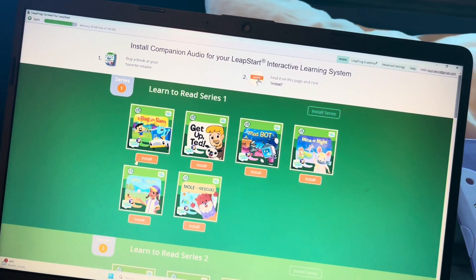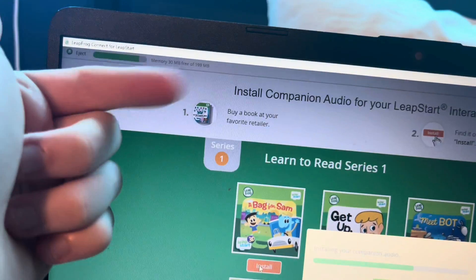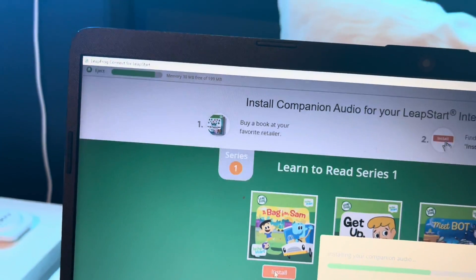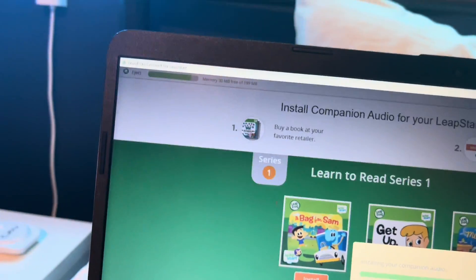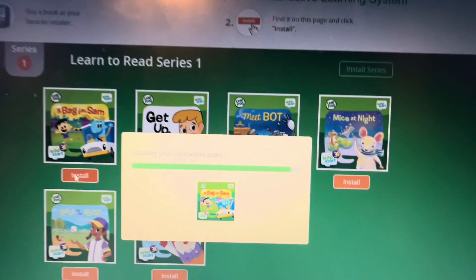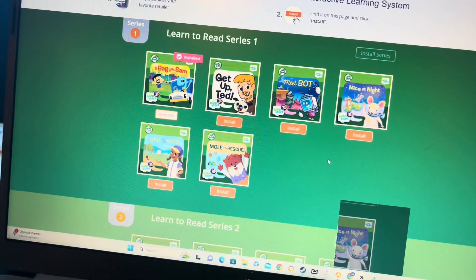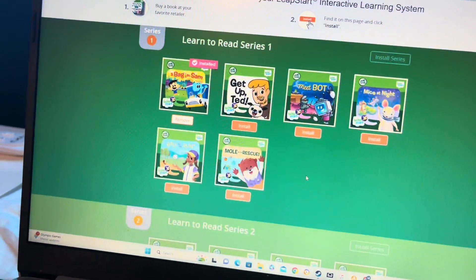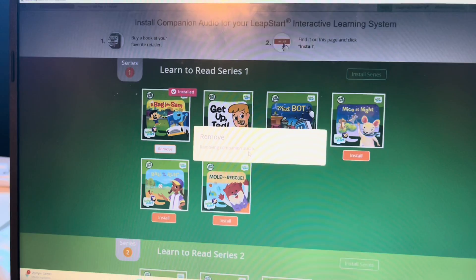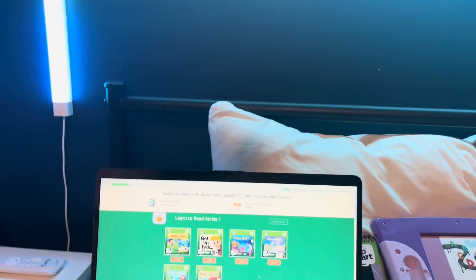For example, a bag for Sam — press install and then it will start installing. These typically have around 200 megabytes or so. Here it is — wow, it's nearly downloaded. Sync complete. Also, if you want to remove a book, press remove and then it will just start removing. And then yeah, it's been removed. And that's all you need to know. Hope this helps.